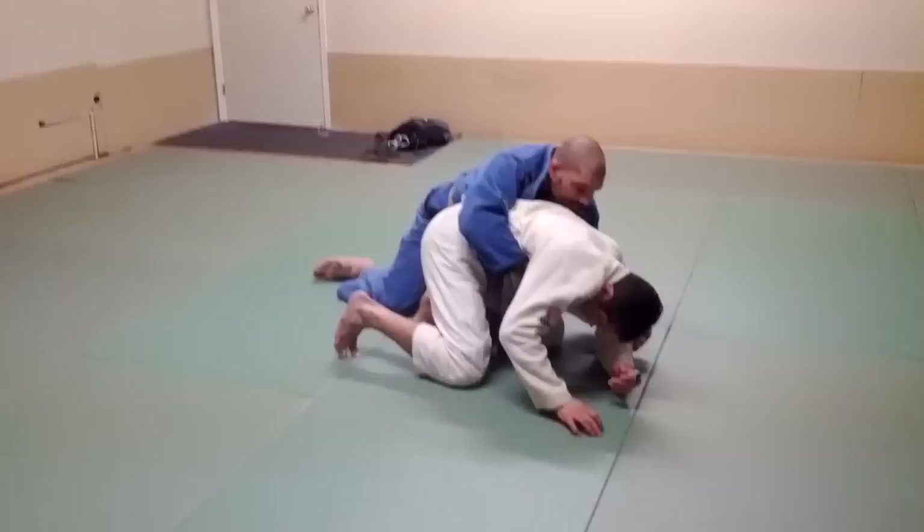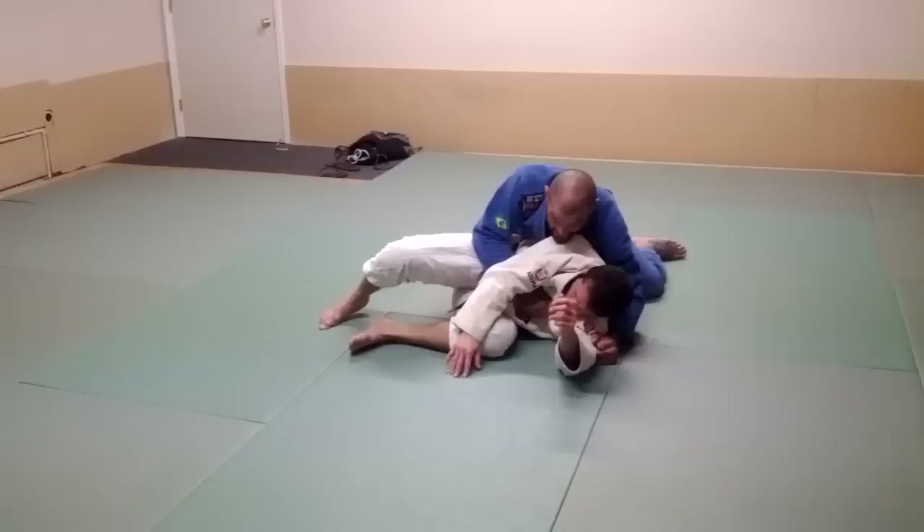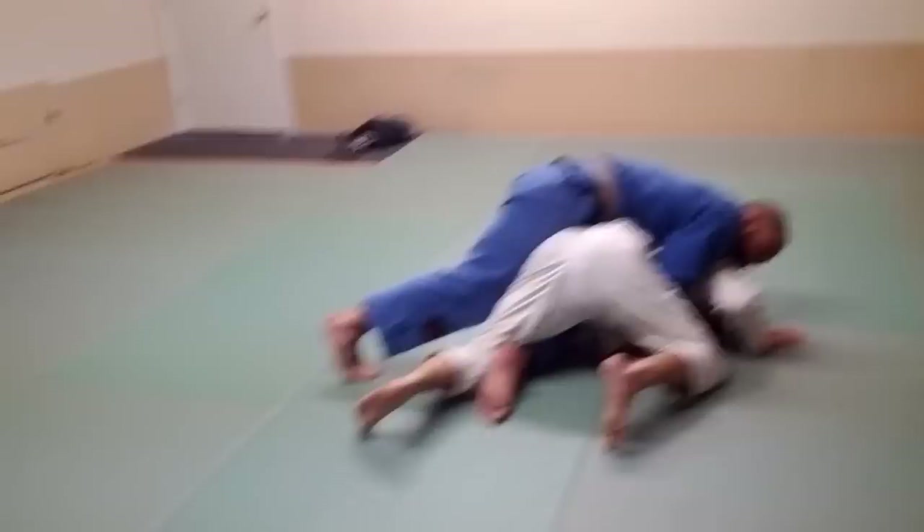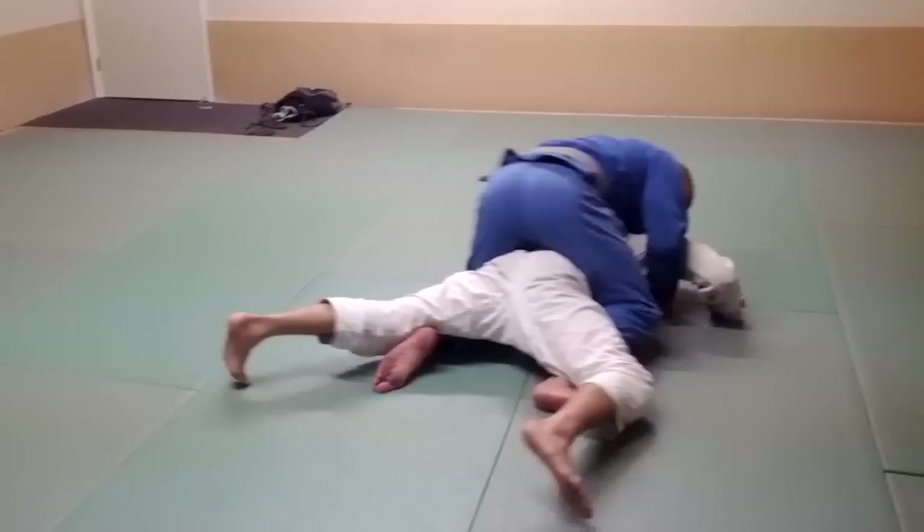I'm going to pull him down. Then from this position, he's going to probably try to fight to get back up. When he does, I'm going to go over and under just like this — keeping this hook and the second hook — and come in just like this.